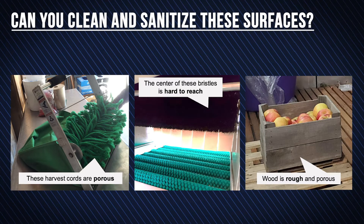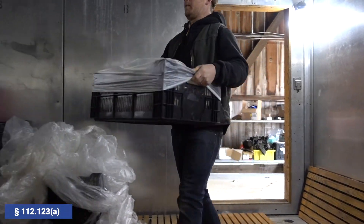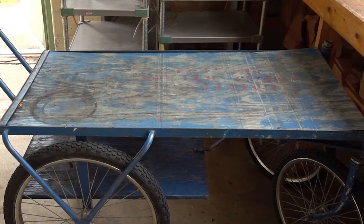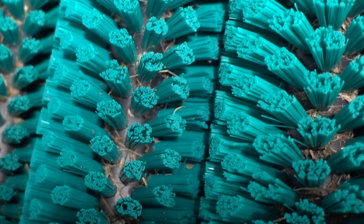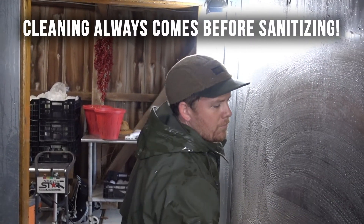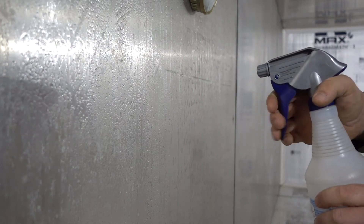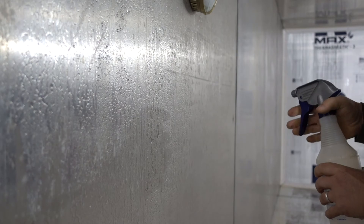Think about how you can clean your equipment and tools based on material type and construction. Decide if you can clean effectively or if you need to use a liner or phase out the tool. To clean, consider if items need to be taken apart and washed or soaked, or if you need special brushes to reach the crannies. Remember, cleaning always comes before sanitizing, and skipping steps on dirty equipment to only spray sanitizer will not kill surface-attached microbes, regardless of concentration.